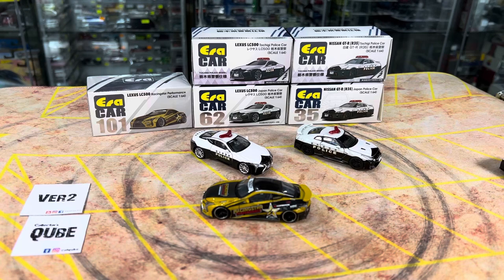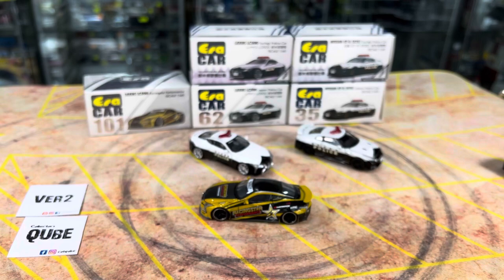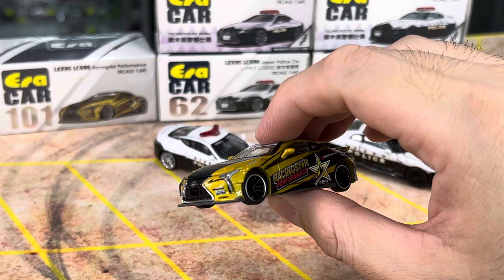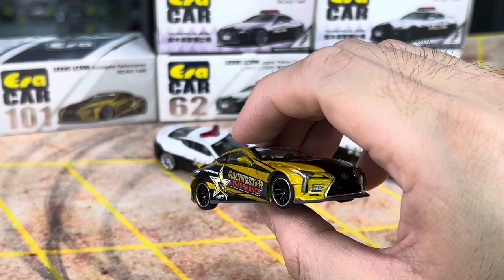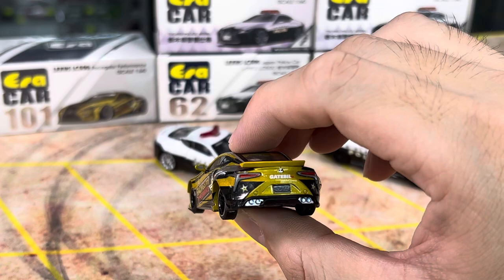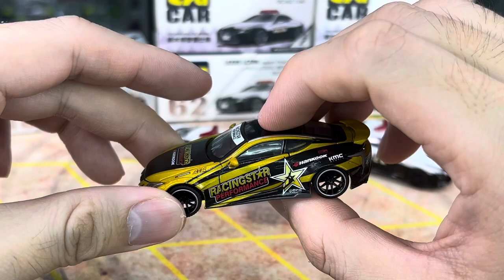So I do have the dark black, the pearl white, and then the metal silver, and the metal red. So four colours that I have right now — I can't recall in total how many there are. I think there are four, but I don't think it's just four. So probably this will be the fifth one. I'll try to do an update in the description as well, and you can check out the description for any updates. So this would probably be the fifth one — Racing Star Performance.